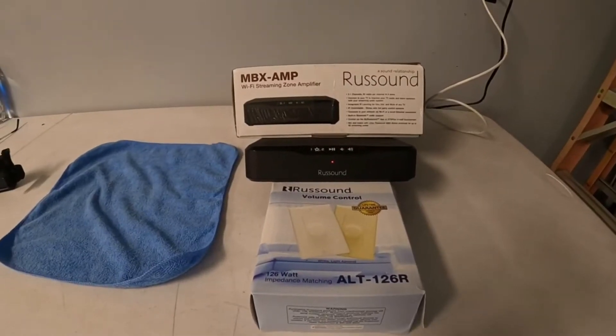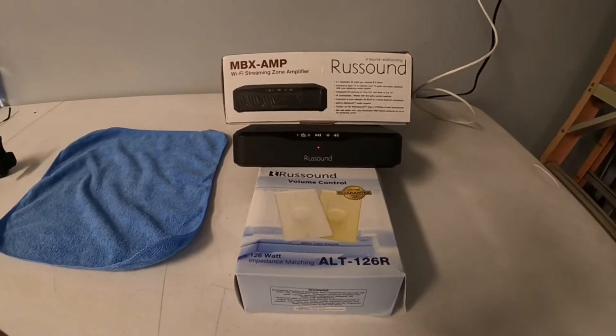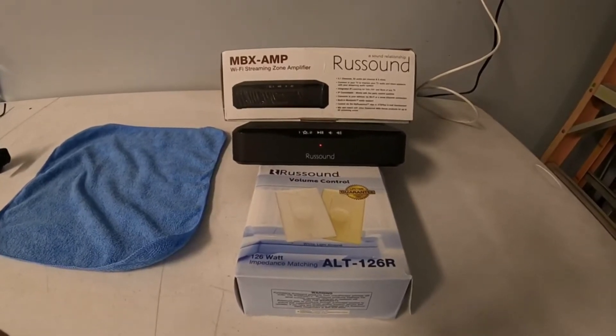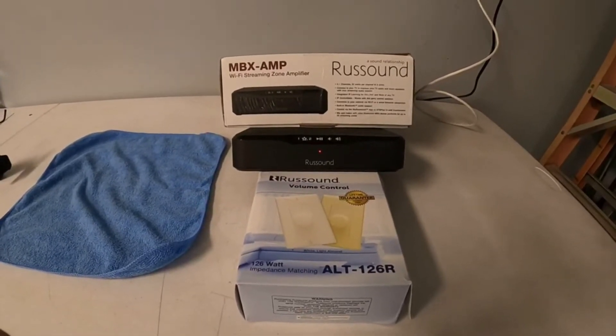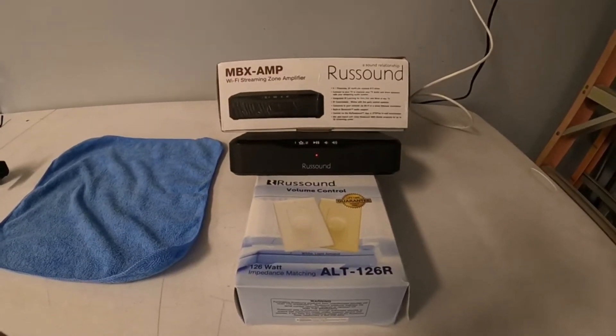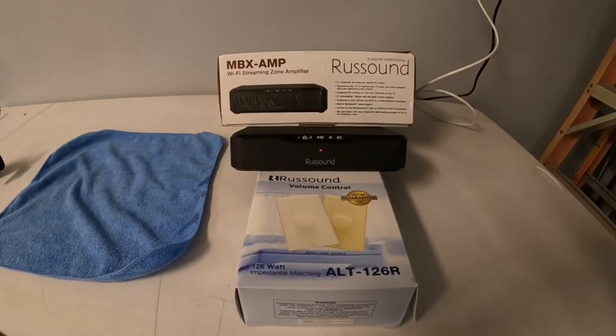This video is going to be on the Rust Sound MBX Amp. It works very similar to the MBX Pre, which is a preamp. The difference is the Pre works with an MCA series controller or some other input device — it's basically a streaming device — whereas the MBX Amp actually has a powered amplifier coming off the back of it.